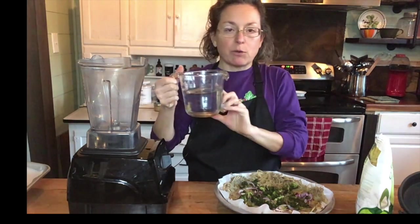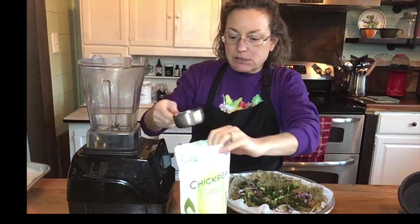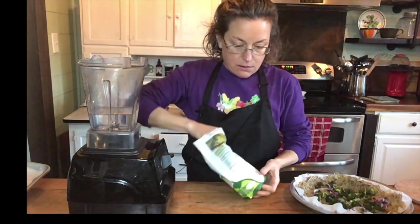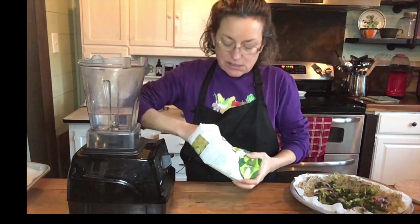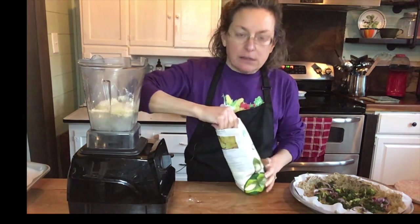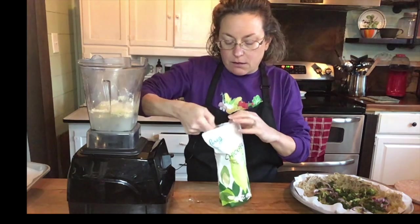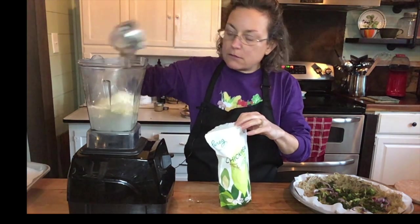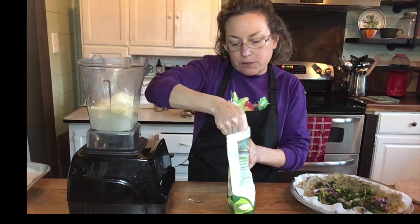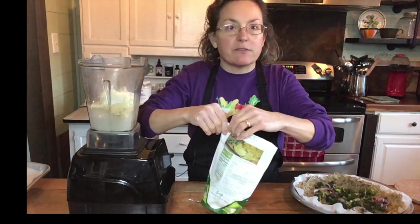The first thing I'm going to do, because I'm using the blender, is put my liquids in first. So I have one and a half cups of water, and now I'm going to measure out one and a half cups of chickpea flour. I keep it in the freezer so it's still a little firm. I'm not being really precise — if I were baking I would be scooping and scraping with a knife. I've also seen people use a can of chickpeas instead of chickpea flour, though I have not tried that.